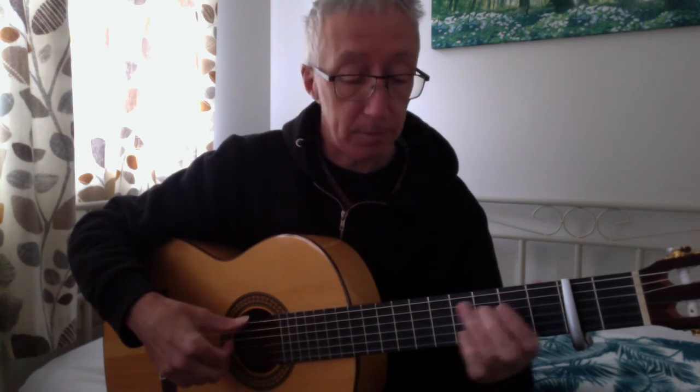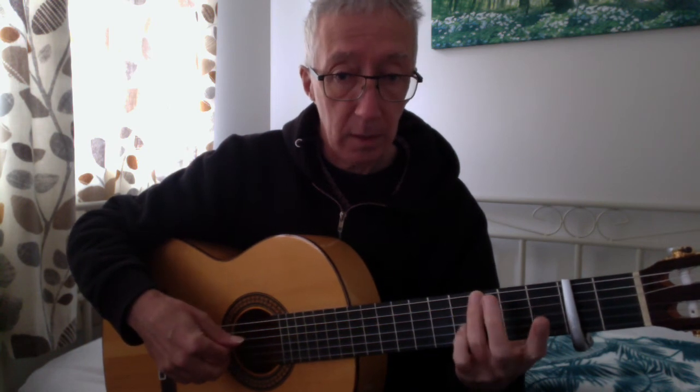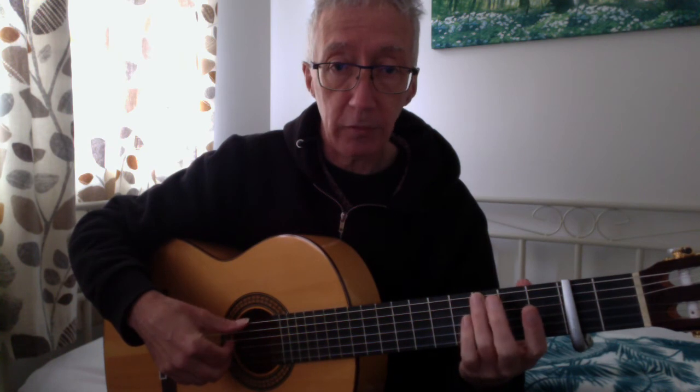So, introduction: G. Just the third finger there. Notice I've got the capo at two, so we're playing — technically we're in concert A. 6-4-2.